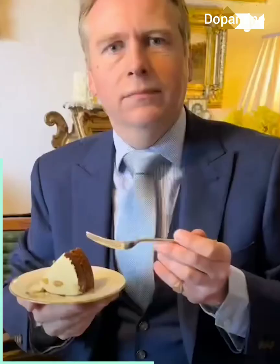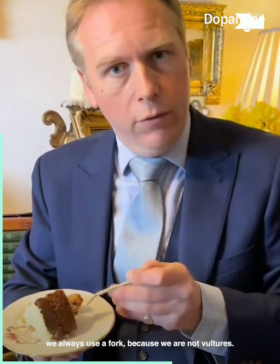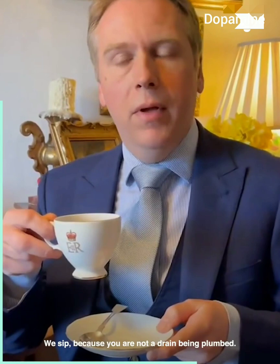Ladies and gentlemen, when having cake with your afternoon tea we always use a fork, because we are not vultures. When having your tea, remember we do not slap — we sip — because you're not a drain being plumbed.